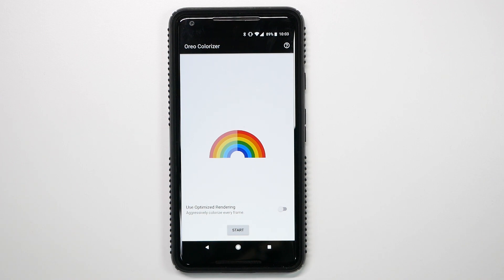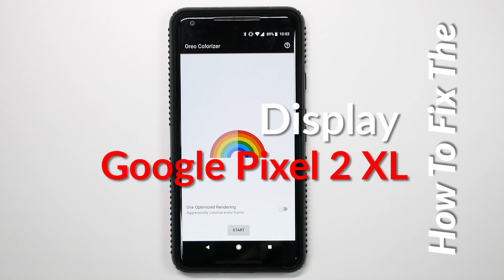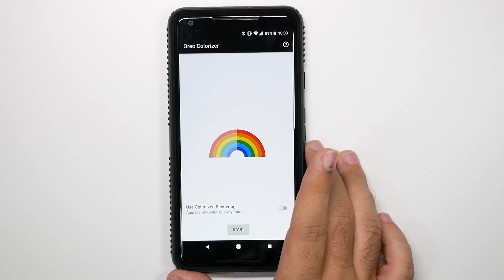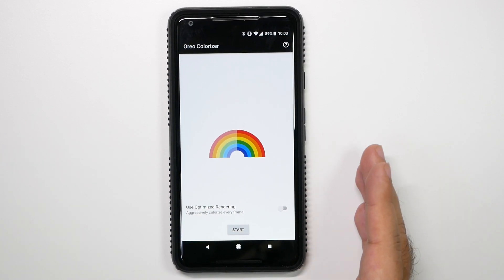Hey guys, so today I'm going to be going over how to fix your display on the Google Pixel 2 XL. This is through an app called Oreo Colorizer, and with this app, it's a really simple and easy app, but man, does it make the world of difference, and it finally fixes the Pixel 2 display.